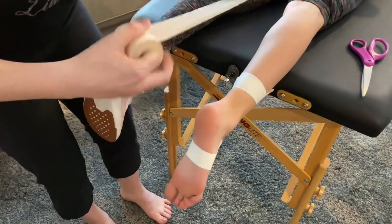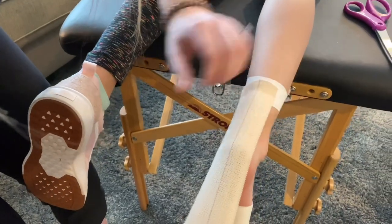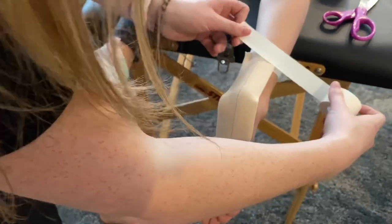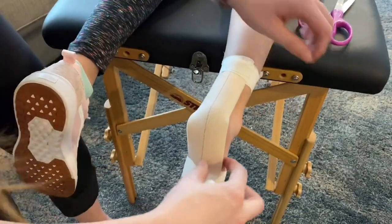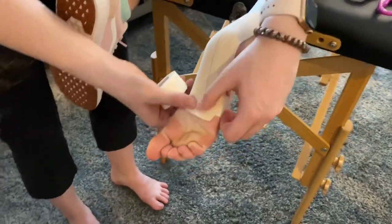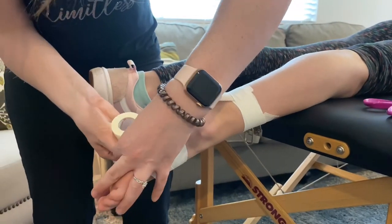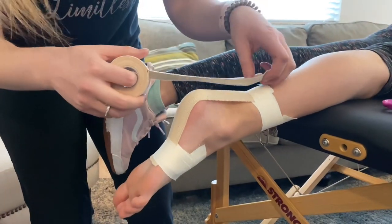You're going to start here, pull this down with their foot pointed, and cut it. Do one base strip — point their foot, stretch it, and lay it flat. Then tape it down just like this. Do the same thing again, moving it just a little bit to the side. Check in with the athlete to make sure it feels comfortable and doesn't hurt.